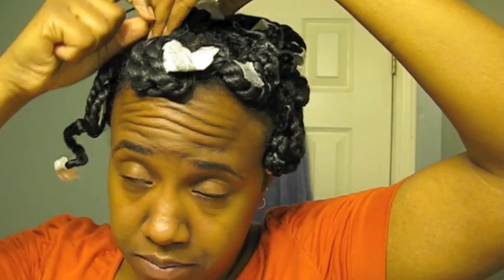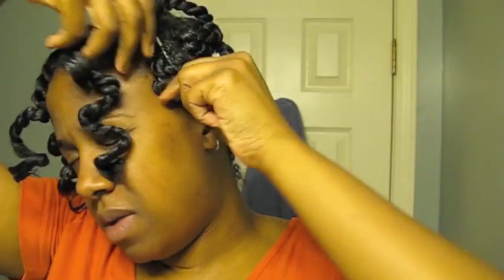Mistake number one: I shouldn't have used the Curly Magic for a set, just because it's got a lot of glycerin in it and glycerin takes forever to dry. Mistake number two: I used these big rods — even though my hair is long, I wanted tighter curls and that didn't happen. I should have used smaller rods, but I've had my smaller rods for so long that the rubber is kind of dried out and they keep popping off.